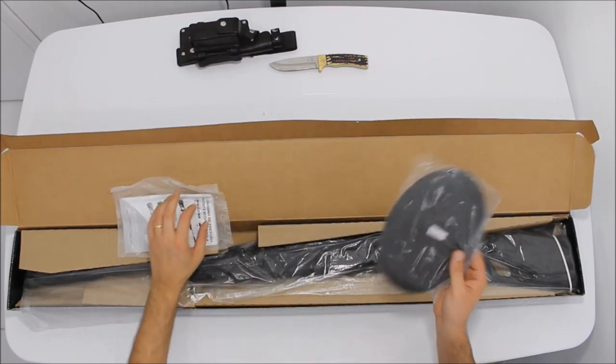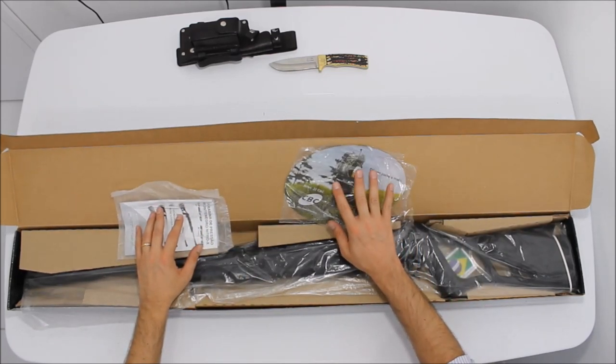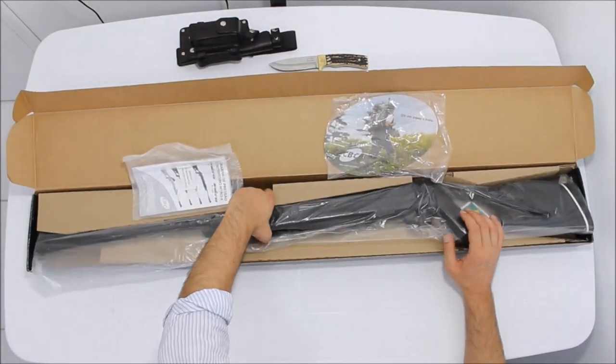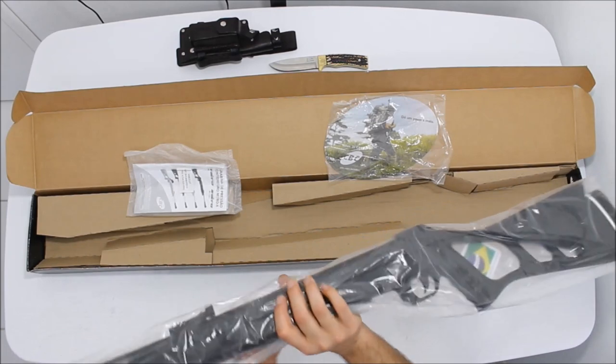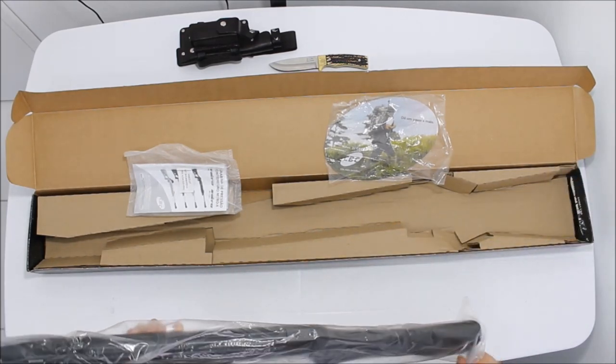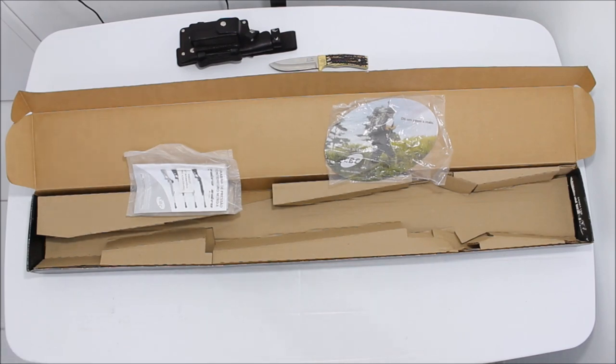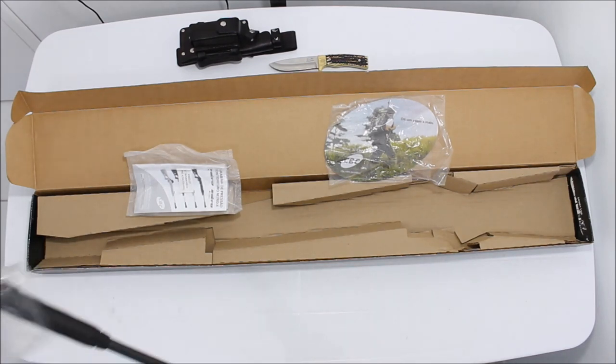Manualzinho, vem também aqui um mousepad. A caravina vem na caixa de papelão, esse modelo é a Soft Action 900, modelo 5.5 oxidada, porão e polímero.